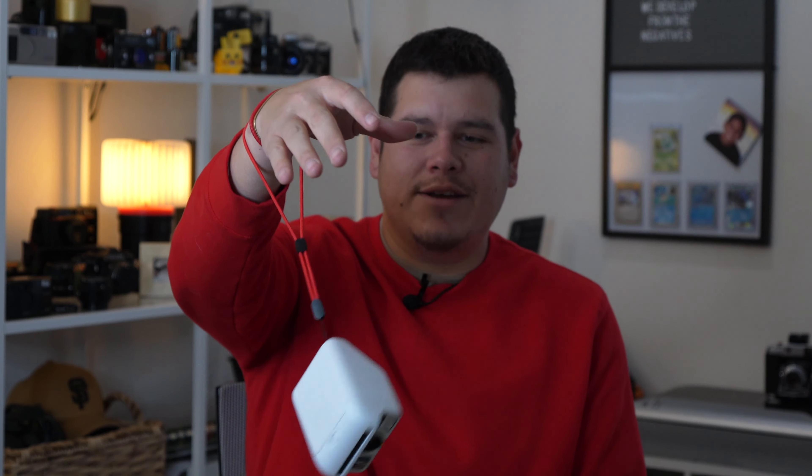Another thing I really like about the Polaroid Go is that it comes with a strap. It's a cool-looking red strap — simple, with a little red tag. It'll definitely save your camera from falling.